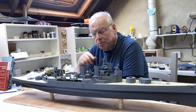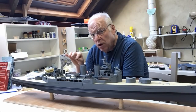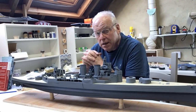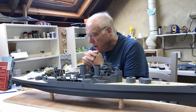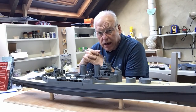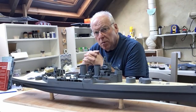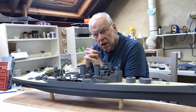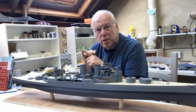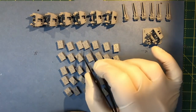We'll go over to the bench and do those. We'll also take a look at preparing the ready-use lockers because they need a little bit of work to remove some of the molding supports needed to print the 3D parts. I'm not going to have time this week to build the pom-poms, so I'll do that as a separate video next week. They're quite a complicated build and it's probably going to take me a couple of days to build those three pom-poms. So let's get over to the bench.